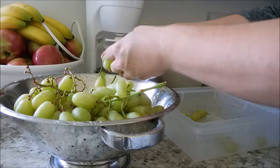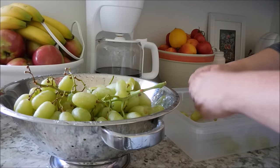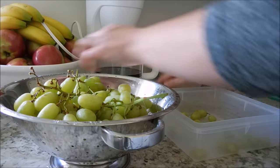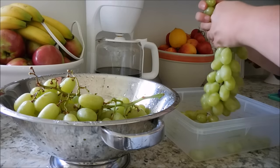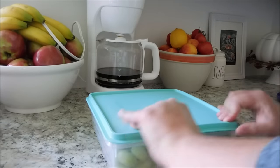I like to pull all of the grapes off of the stem. This makes it really easy during the week to just throw grapes into a sandwich bag or a container for my husband or my daughter as they go off to school and work. It also allows me to go through the fruit and pick out anything that has already gone bad.